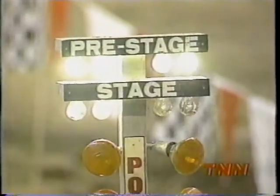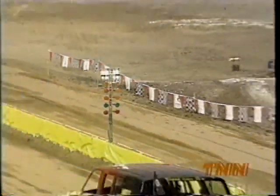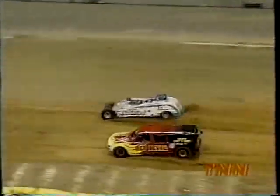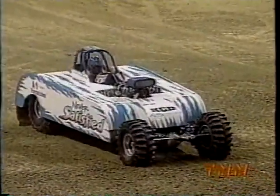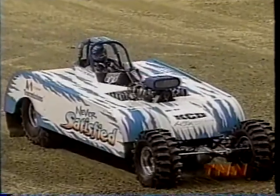Wow, that's pretty close. It was a wheel — that was the difference. Never Satisfied, though, coming out on top in that modified machine — I don't even know what you call that. But nonetheless, what you call it right now is fast. Fast and a winner.